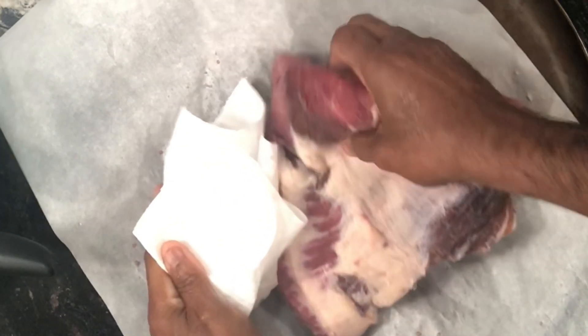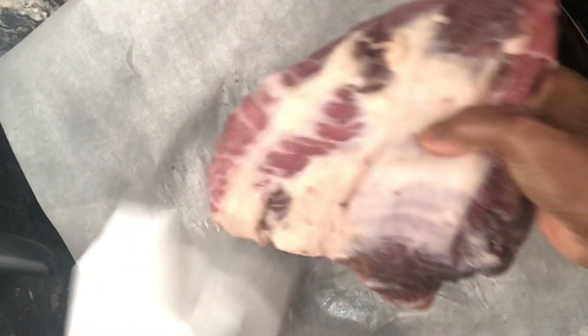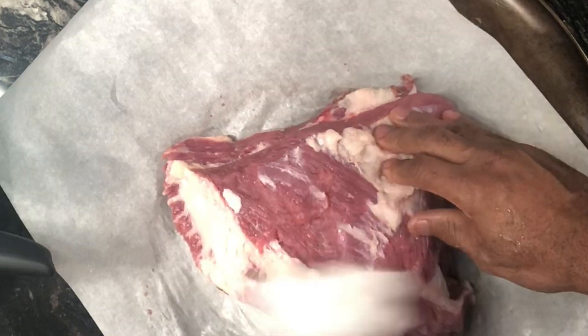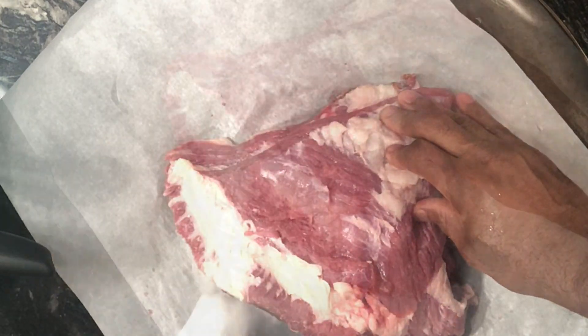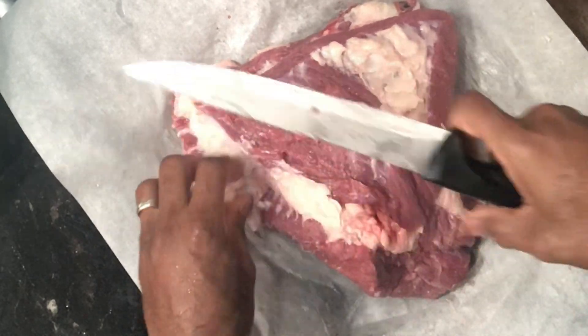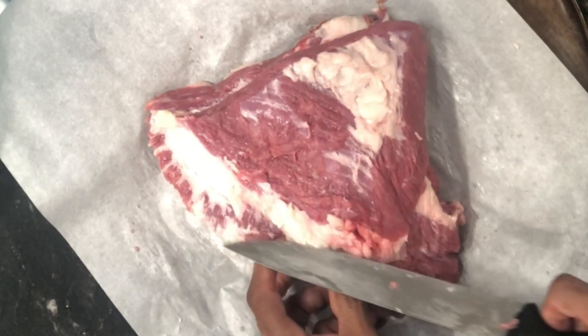I've got some paper towel — you can use a rag — and I'm just tapping on the cut of meat to absorb some of the moisture and blood that may still be on it. I'm still trimming and cutting off some of the fat, but as I said, you don't want to cut too much off.